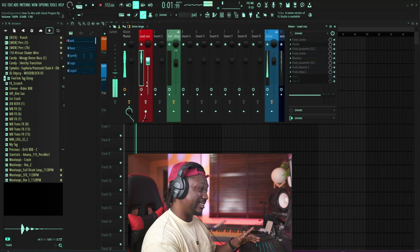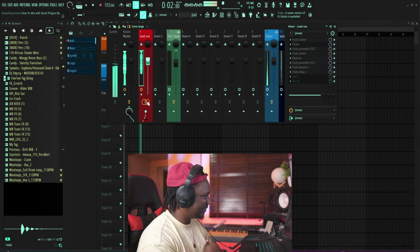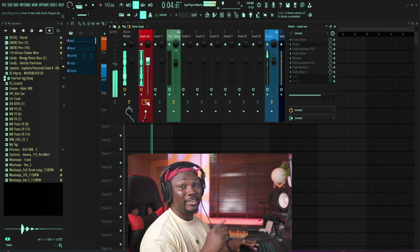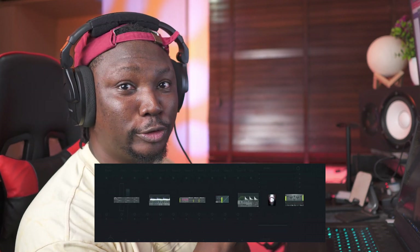Today I'm going to show you how you can mix your vocals from sounding like this, to sounding like this, using only stock plugins. Everything we're going to be using today is FL Studio stock plugins. So if you're interested in learning how I did this magic, watch this video to the end because I'm going to be showing you some crazy tricks. Let's jump right in.